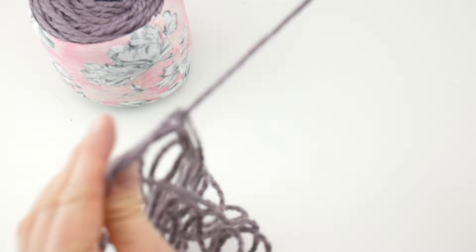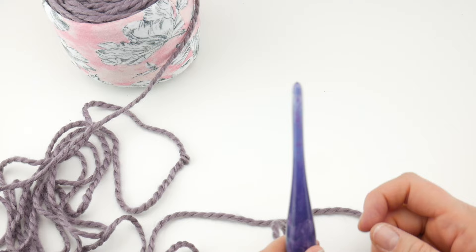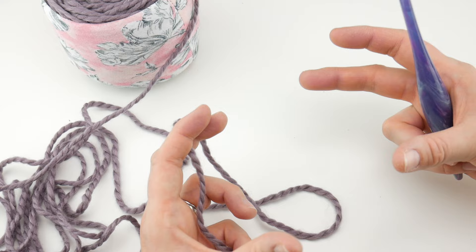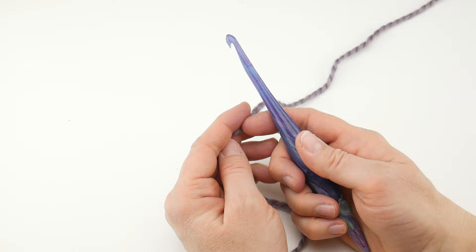What we're going to do is work our starting chain first. Our starting chain is 56, which gives us the circumference we need — about a women's medium on the slouchy side. If you need to change your starting chain for circumference, just work in an even multiple — any even number will be just fine. We're going to put a slip knot on our hook: wrap the yarn around your fingers to make a loop, bring the yarn behind the loop, reach in with your hook, bring up a loop, and tighten.